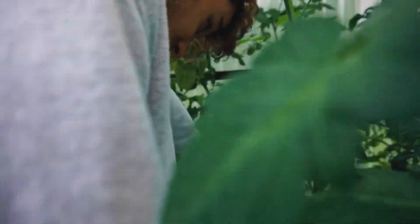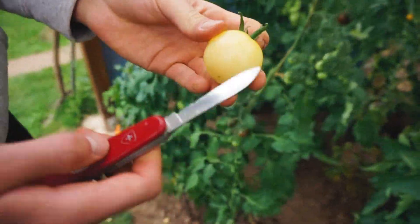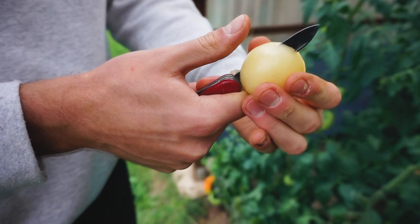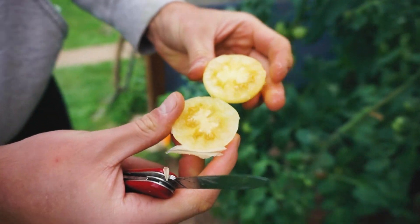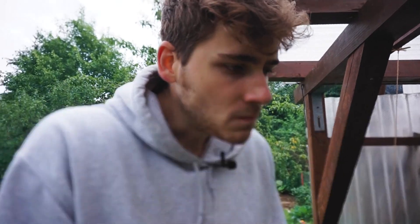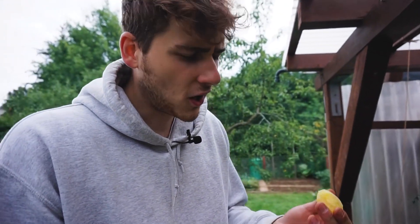Dann folgt hier hinten eine Sorte – das ist jetzt das erste Mal, dass ich die esse. Die ist sehr spät reif geworden. Die Früchte sind unterschiedlich groß und eben weiß. Die Sorte heißt Ceas Sonnabend White. Habe ich auch geschenkt bekommen, noch nicht probiert. Auch wenig Galertmasse, schön viel Fruchtfleisch. Riecht tomatig. Schmeckt besonders. Ganz schwaches Tomatenaroma, leichte Säure, leichte Süße. Etwas wässrig, fast etwas zu sauer. Ich kann es gar nicht genau beschreiben.